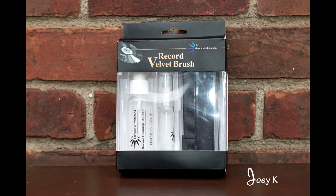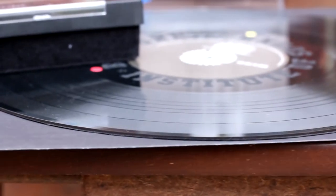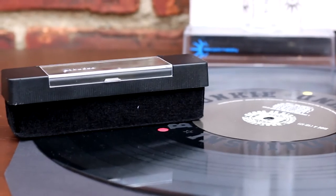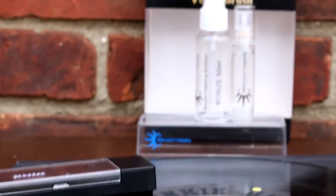This is Joey K coming at you with this new product that I picked up. The name of the company is Record Happy, which is cool because you want to keep those records happy, so that way you get great playback. The name of the product is Record Velvet Brush. For what I paid and what you get, hands down, this is a great deal — great value for your money.